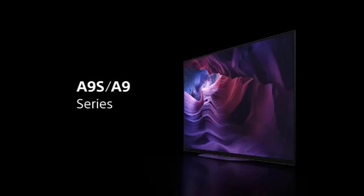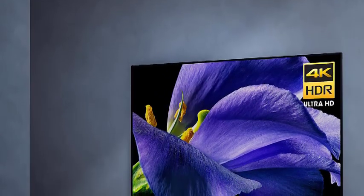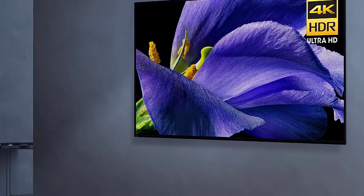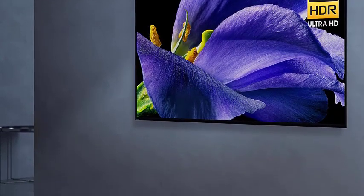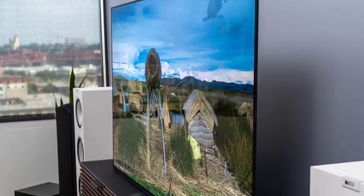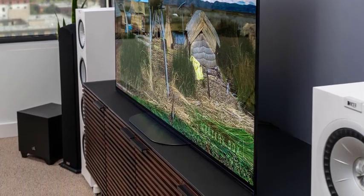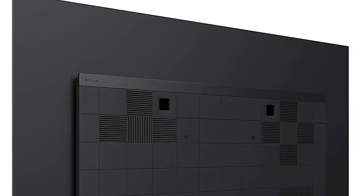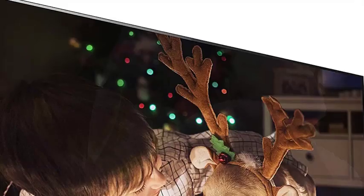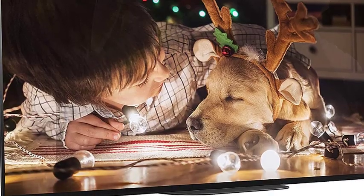The A9G has a conventional design compared with the company's previous OLED models, but one helpful feature carries over: Sony's Acoustic Surface Audio Plus. Instead of conventional speaker drivers hidden somewhere on the TV's casing, the A9G uses a pair of 10-watt actuators to resonate the OLED panel itself to produce stereo sound. The actuators work in tandem with a pair of 20-watt subwoofer drivers to produce bass, for a 60-watt sound system that produces a larger sound field with better imaging than conventional TVs.